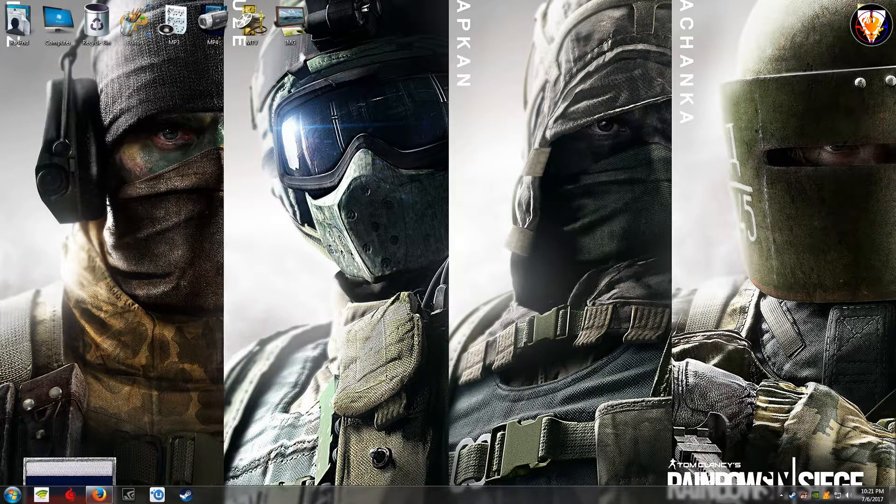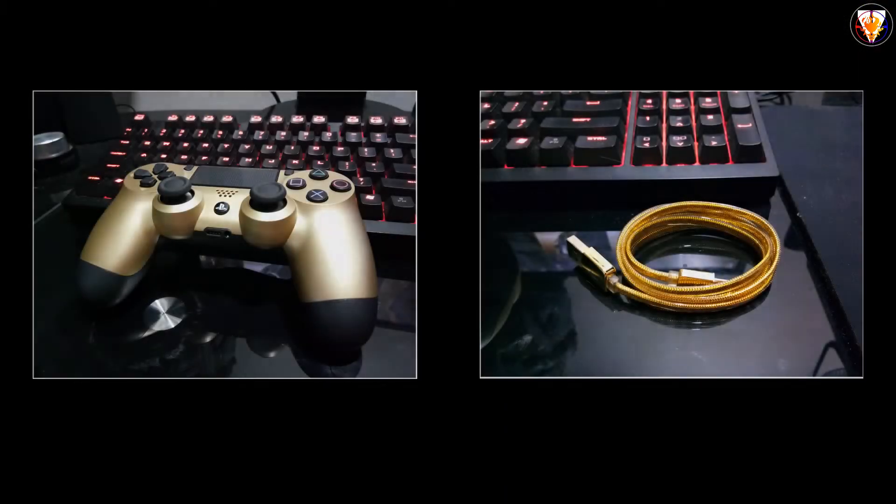Hello everyone, my name is Shard, and today I'm gonna show you guys the easiest and simplest way to play Steam games using a PS4 controller. The first thing you need is of course a PS4 controller and a standard micro USB cable.